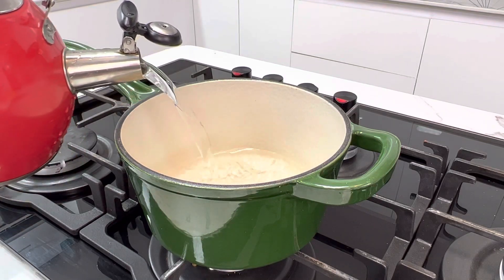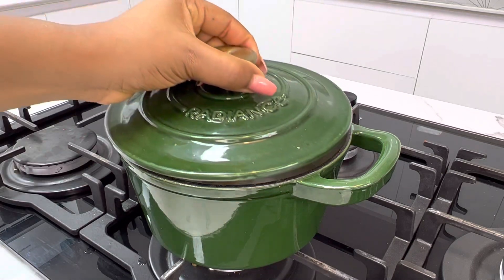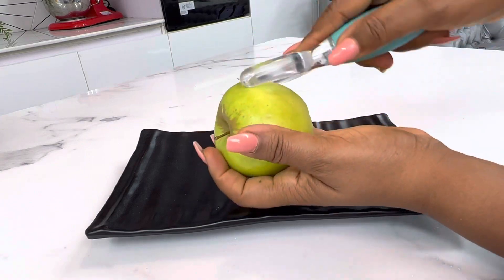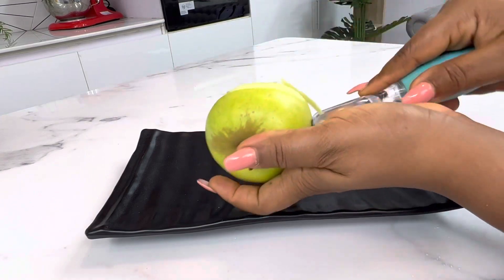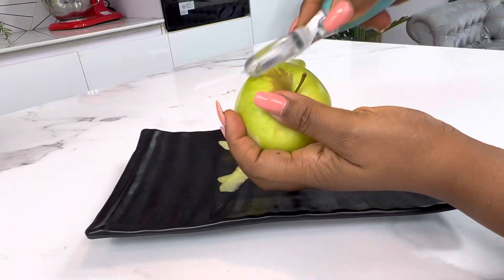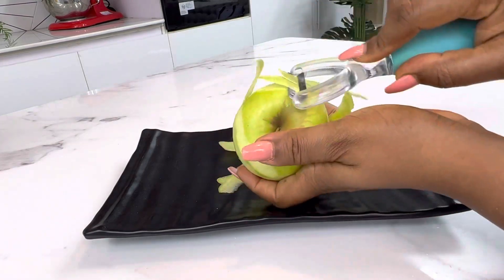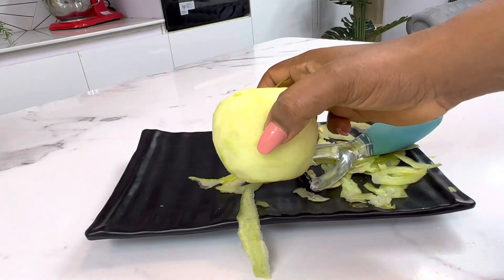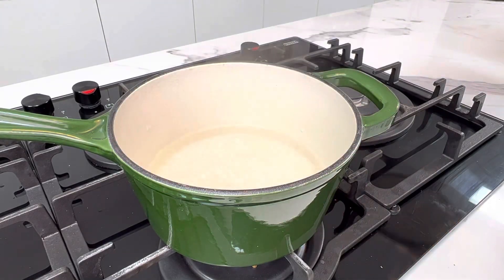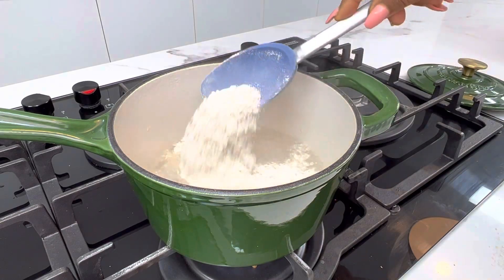In a clean pan, add some water. You can add the oats into the cold water, mix, and then boil, or you may choose to boil the water first before adding the oats, like I've decided to do. While my water is boiling, I went ahead to peel my apples — yes, for this recipe you should peel your apples. My apple is all peeled and I'm setting it aside while I add my oatmeal into the boiling water.